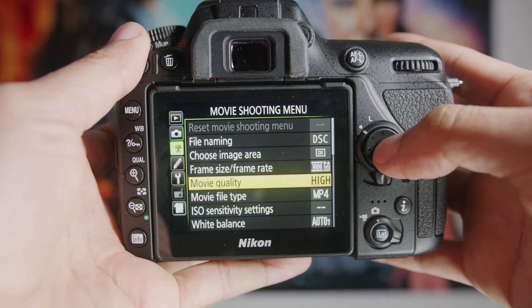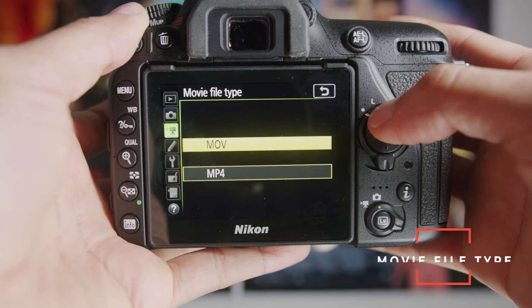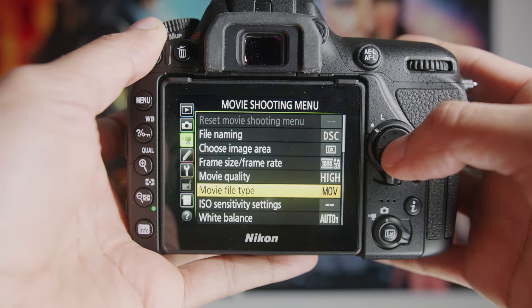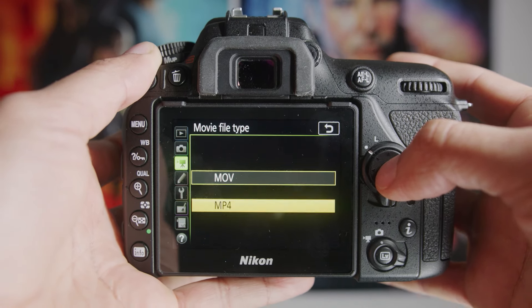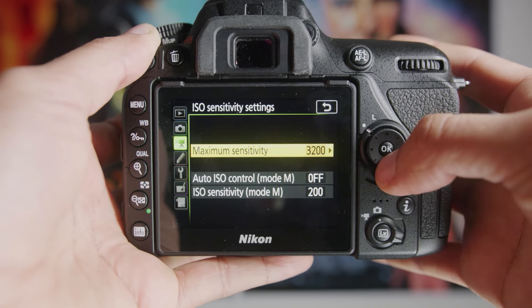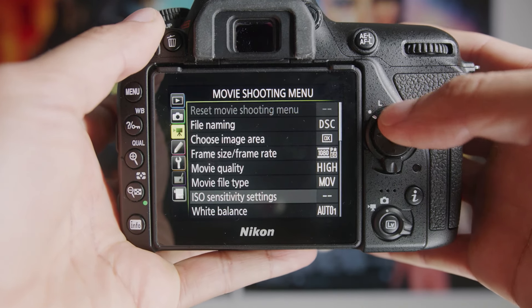Next, go to Movie Quality and set this to High. This is where I see most people mess up — pick MOV, not MP4. MOV has a higher bit rate and will give you better quality for editing. But if you just plan to take these videos and throw them straight onto social media or Facebook, MP4 is actually better. Depending on what you're doing, pick one of those settings. And as I mentioned previously, make sure your Auto ISO Control is off — Auto ISO is the devil.